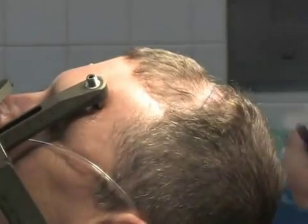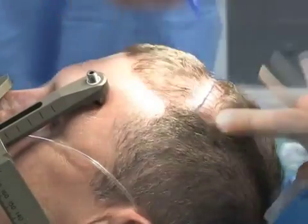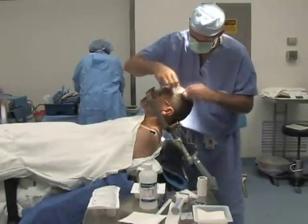At some centers, a full head shave may be performed. Ask your surgeon about any options. Your head is then cleansed and draped.